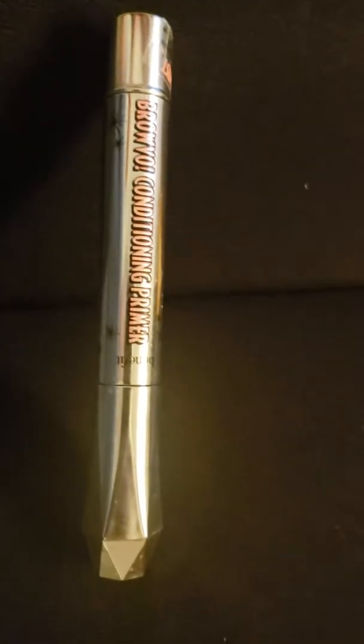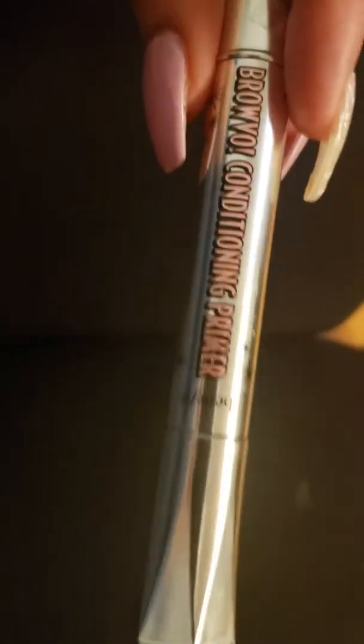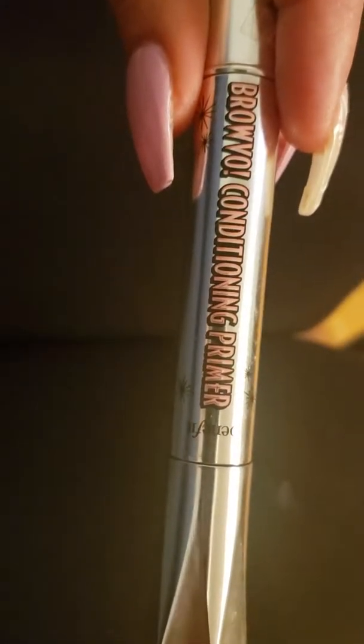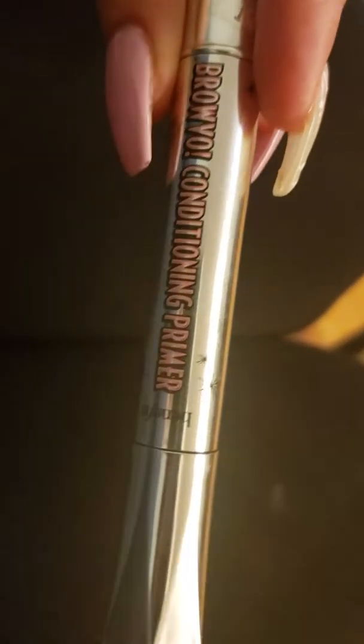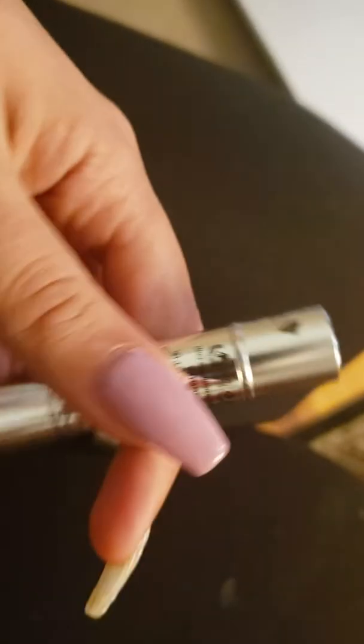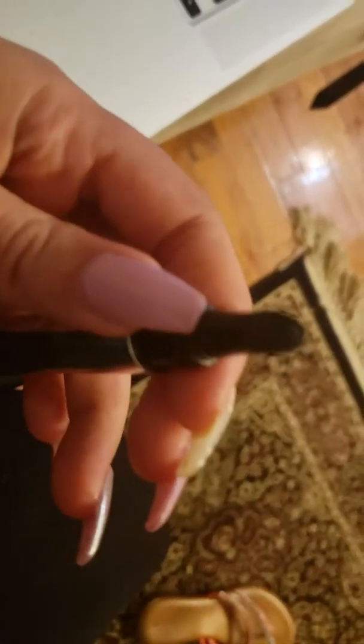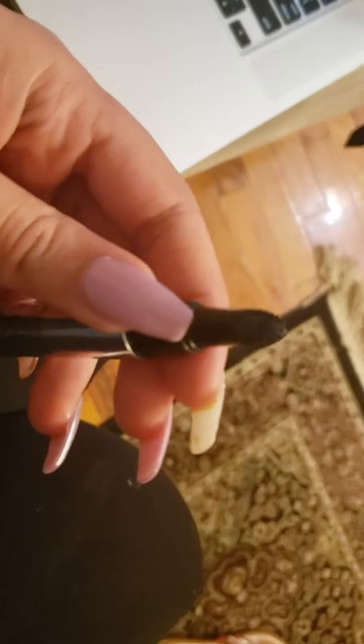Hi guys, I wanted to do a quick update on this primer from Benefit — it's the Browvo! Conditioning Primer. Let me open up the cap real quick. This is how it initially looks. It is finished, but in order to get all the product out, you do have to twist the bottom.